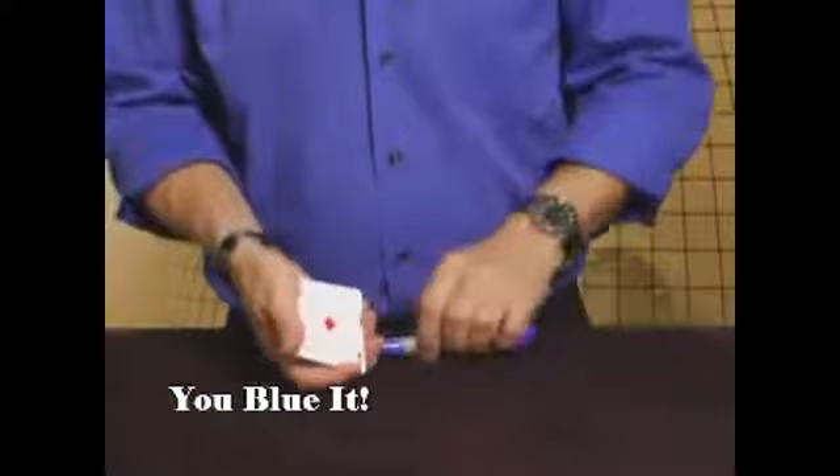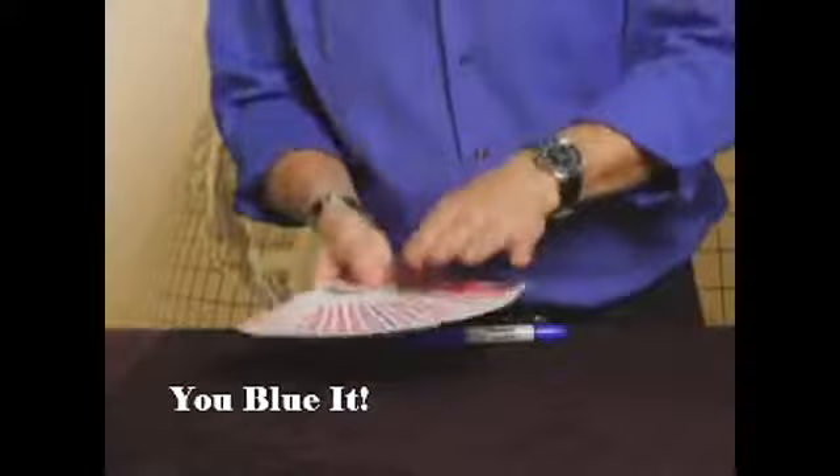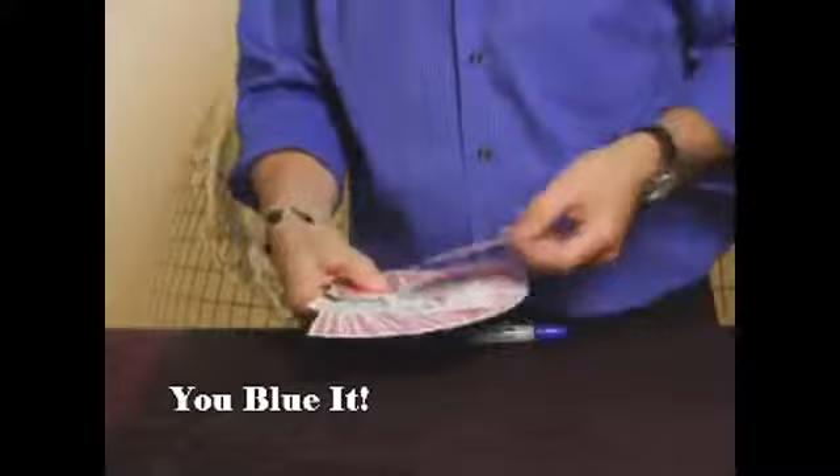I want you to write your name in large letters on the face of the Ace of Diamonds. Blue ink on a red back — penetrating ink. That should be long enough. The card you wrote on — it should have penetrated through and affected the back of the card. There is one card that's blue. Now remember, it's not permanent, so I'm not even going to touch it — I don't want to smear anything. Wow!